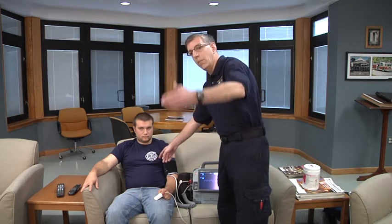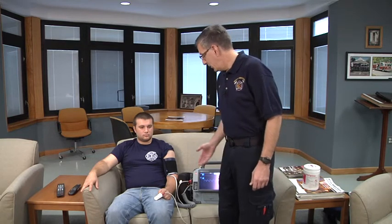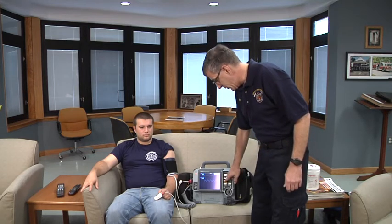If the patient had his arm above mid-heart level, you would get an excessively low blood pressure. If it was below heart level — as if he was laying on his side in the street and you chose the arm that was under the patient — you would get a higher blood pressure than is actually in the patient. So with the arm at mid-heart level, we're going to push the blood pressure activation switch on the monitor.